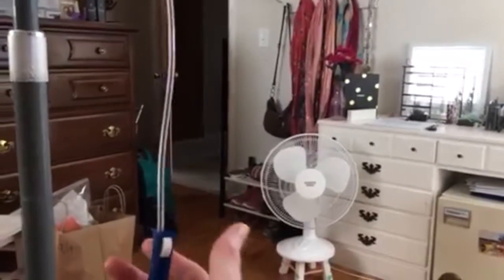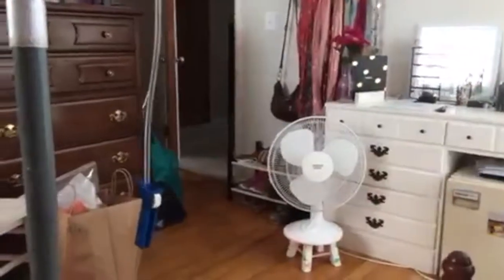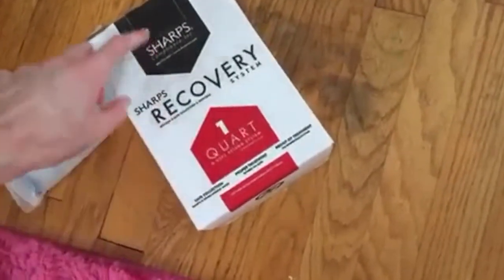Even with my other IV antibiotics I would have to count over a half hour — one one-thousand, two one-thousand — and so I'm hooked up right now. Another really exciting thing is that they actually gave me a sharps box! A sharps box — finally! It's so cool.